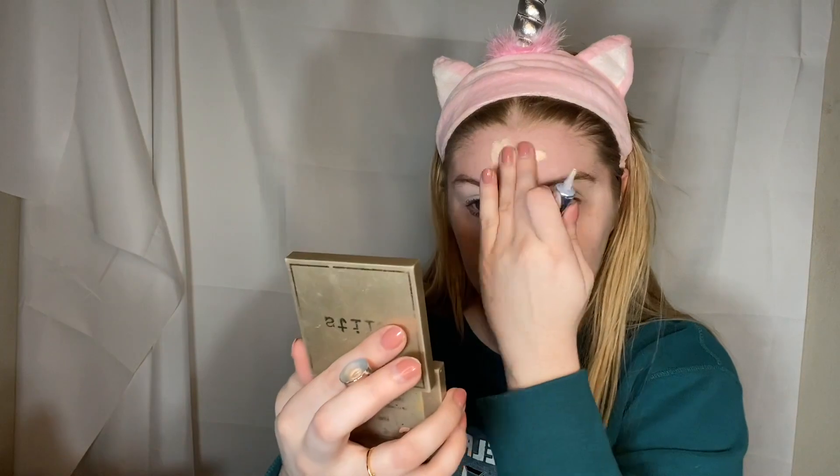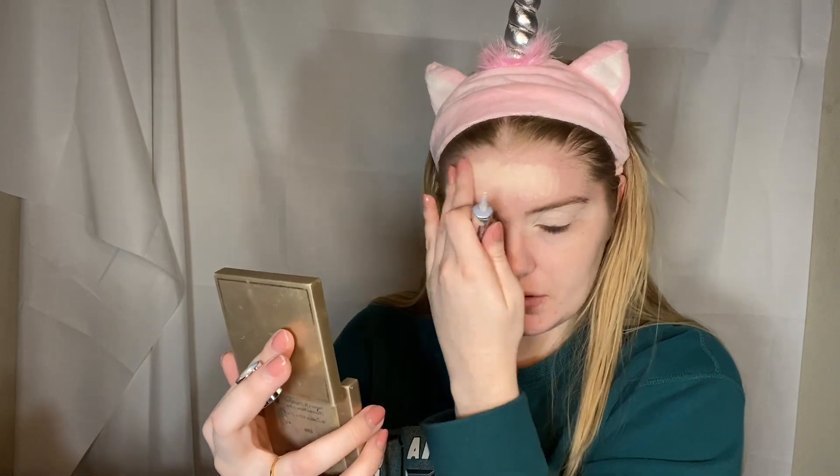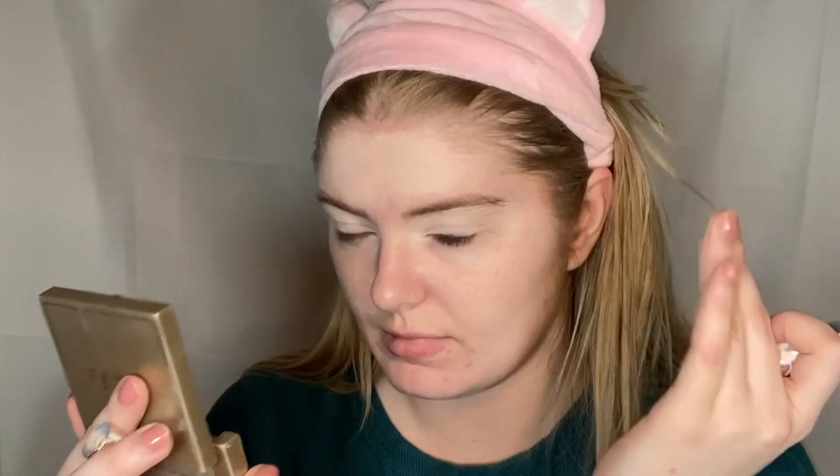This is where the weird stuff comes in. We're going to take some eye primer and put it on my lids and also on some fine wrinkles I have. Because I am the ripe, beautiful age of 25, I have already started aging a little bit, and I hate it, so I try to cover it up. First, we're going to dab it on the eyeball, and now we're going to place it on this big wrinkle on my forehead. I saw somebody on TikTok do this — they said it helps your eyeshadow from creasing, so it can help other makeup from creasing too. Does it help? Actually, a little bit.